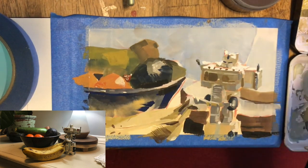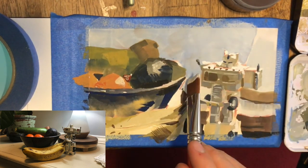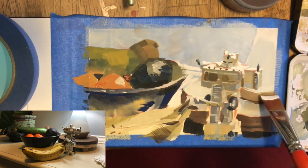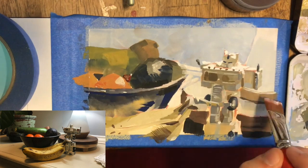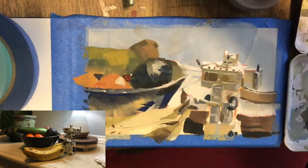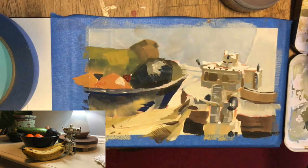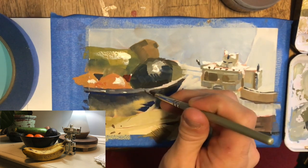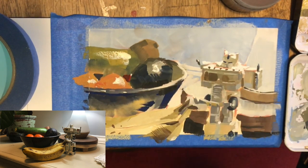I'm trying to focus on generating a lot of saturation in that dark occlusion point right there underneath the zucchini, where light is bouncing off the orange onto a bunch of other clementine oranges underneath there and creating this really vibrant red shadow. It's also throwing a lot of that orange light onto the avocado and onto the bottom of the zucchini.